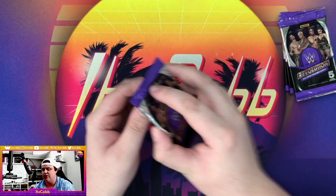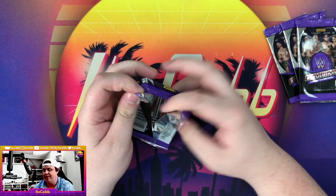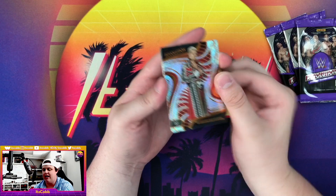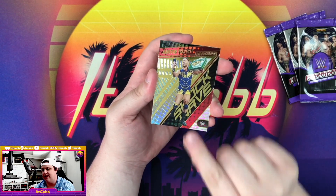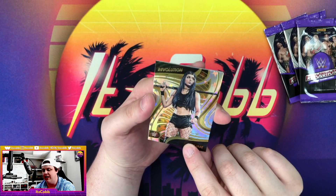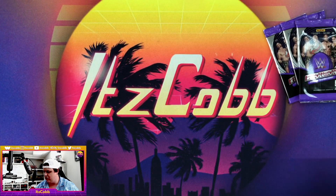On to the next one — we are now halfway through the box. There's our first Cody, American Nightmare Cody Rhodes. Xavier Woods, got an Austin Theory Shockwave. Astro parallel of Cora Jade — no print line on that one — and Braun Strowman.